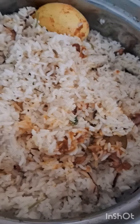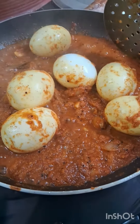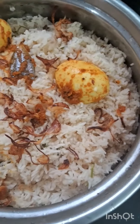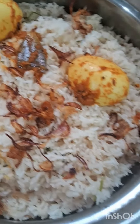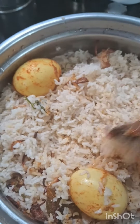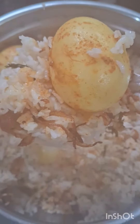This is very simple biryani. I am going to make the egg separate. We are ready to make the egg biryani. We are going to add lemon. We are ready to make the egg biryani.